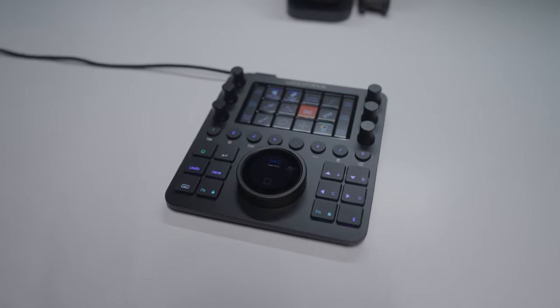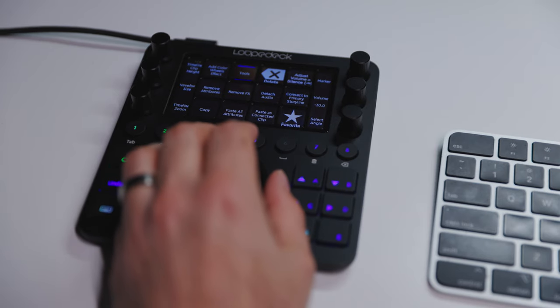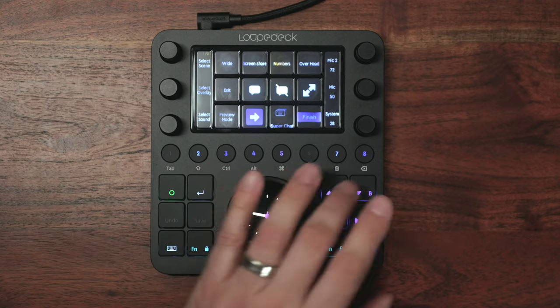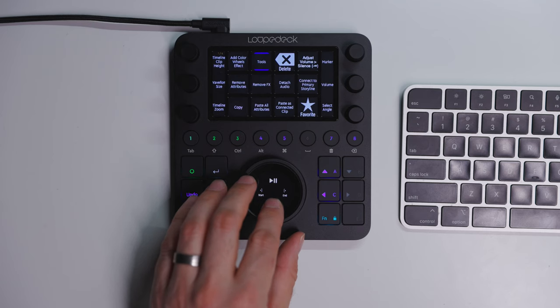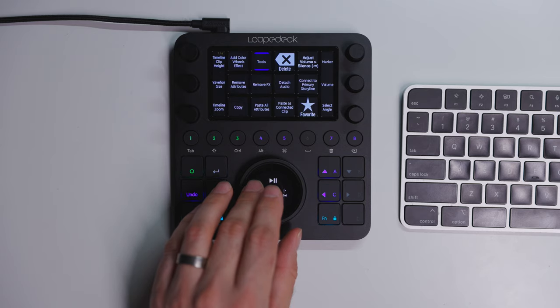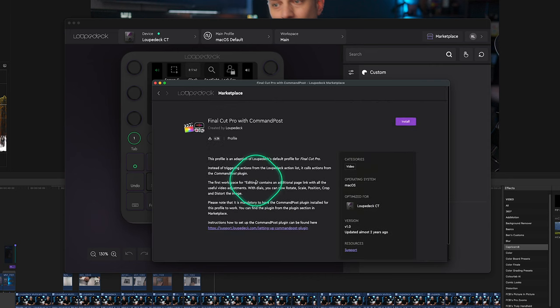I like keeping my hand on the mouse as much as possible, so it bothers me when I have to use both hands on the keyboard. The idea of a customizable control surface with physical buttons, dynamic buttons, dials, and even a touch screen to streamline the process really excited me. Right from the beginning I knew I'd have to develop new muscle memory. The Loupedeck is fairly small and can be set up for most applications on Mac and PC. There's also a marketplace where you can download pre-built profiles for most apps, which is a great way to get started.